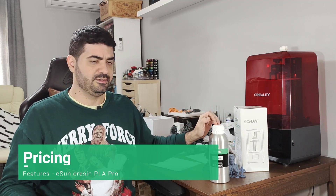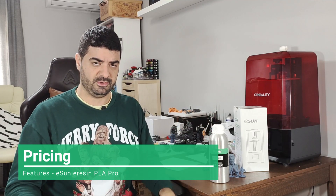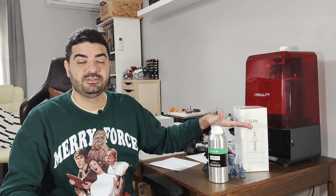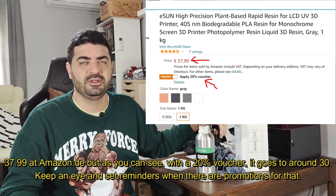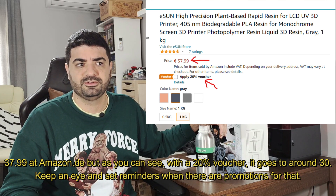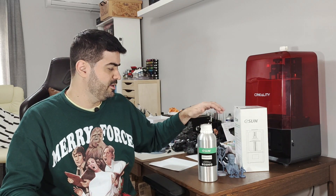In terms of pricing, this is another very good thing about this resin — it has a very good cost-benefit ratio. I've tested tons of resins and this one is one of the best value options I have. It's around 33 to 35 euros per liter, and you can sometimes find sales or promotions with a discount. I think this is a very good price for the quality you get.